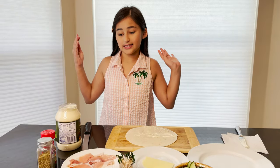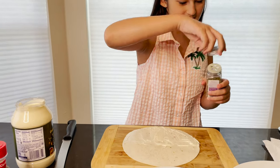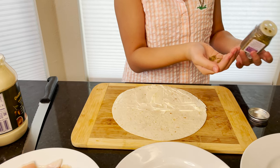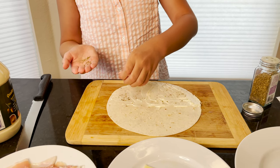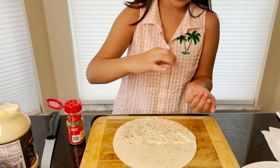Now we're going to add some seasoning. If you don't want to add too much, first put it on your hand and then sprinkle it on. Don't add too much. Now we're going to add some basil to the tortilla too.